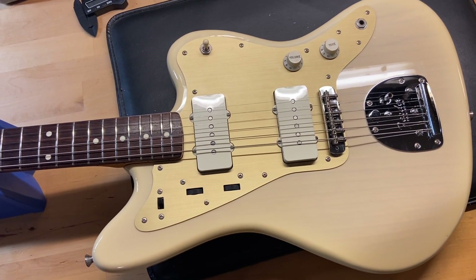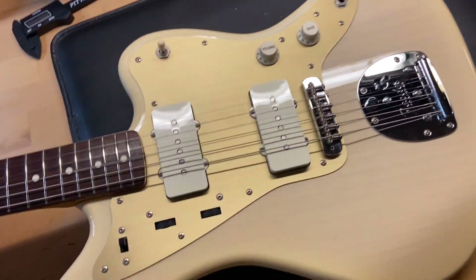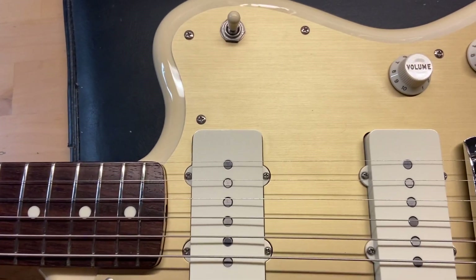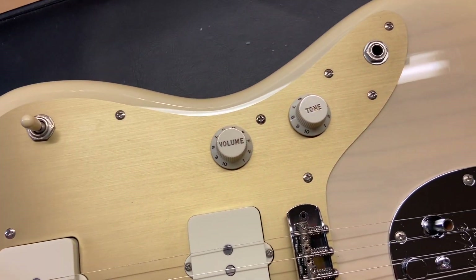It has the original pickups and a rosewood fingerboard. It does come with the tremolo bar. The anodized pickguard is really cool on this one — very 50s looking.